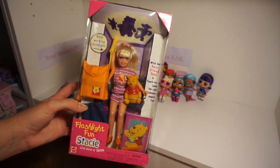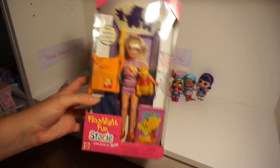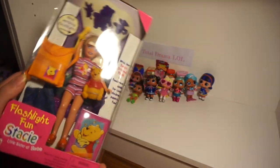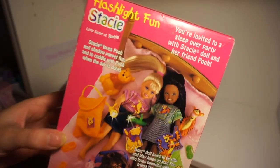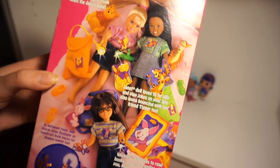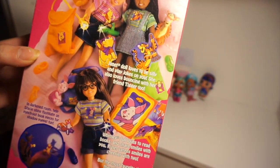Hello everyone! Today I'm going to be opening this Stacey Flashlight Fun doll. So let's unbox it. Here's the back of the box where you can also buy her friends Whitney and Janet.